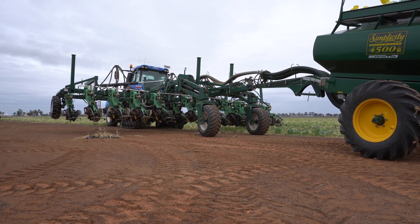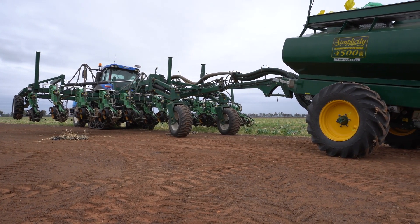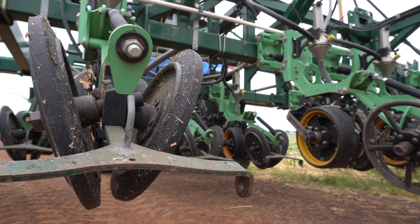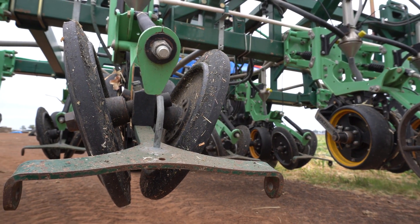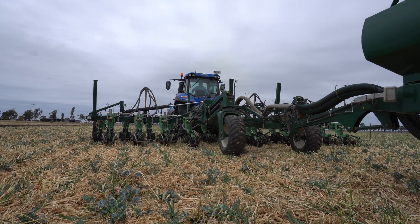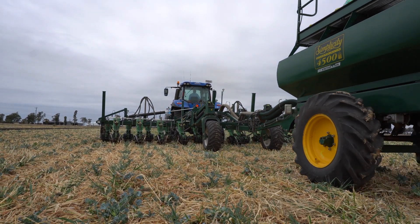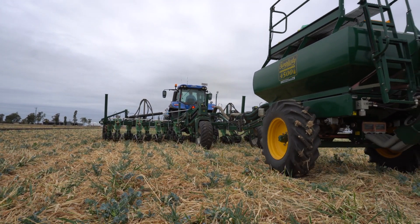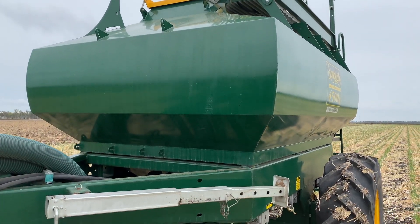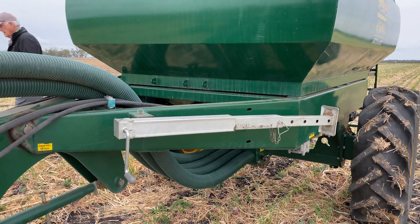So just explain this set up here — what have you got? Okay, so this is a 9 metre XL planter. We've got the double disc units on it. So there's 20 units in the 9 metres, which is a bit of an odd layout for a lot of people, but that's what we run with. Basically just a two-bin air seeder behind it that blows the seed or delivers the seed into the units. So we're currently running both bins.